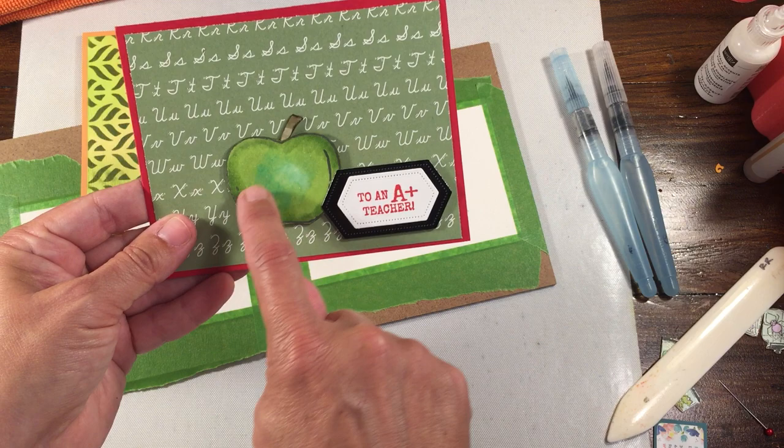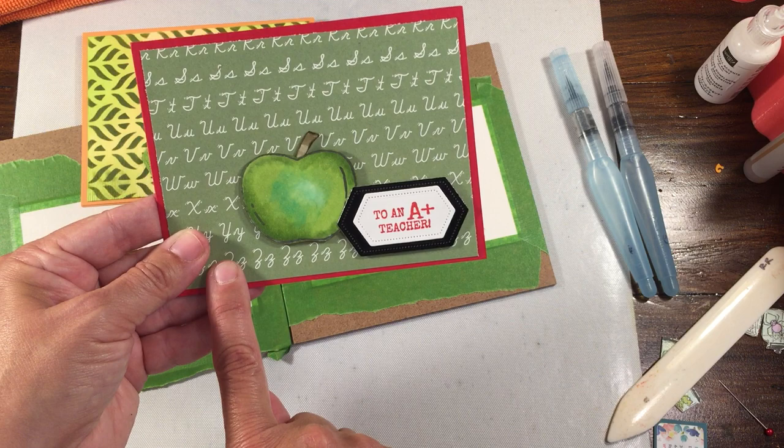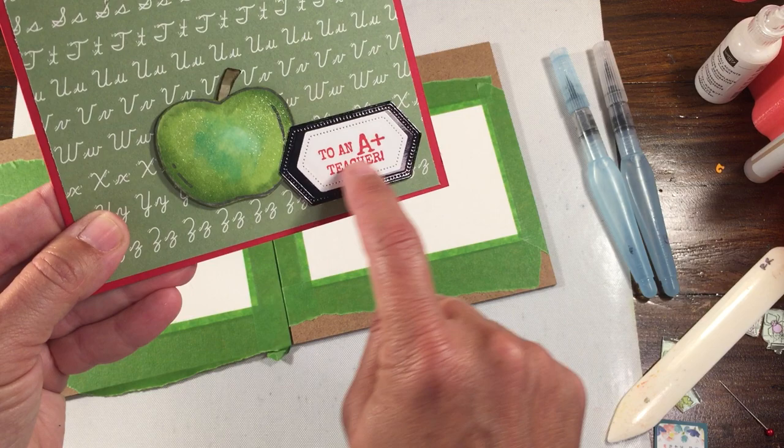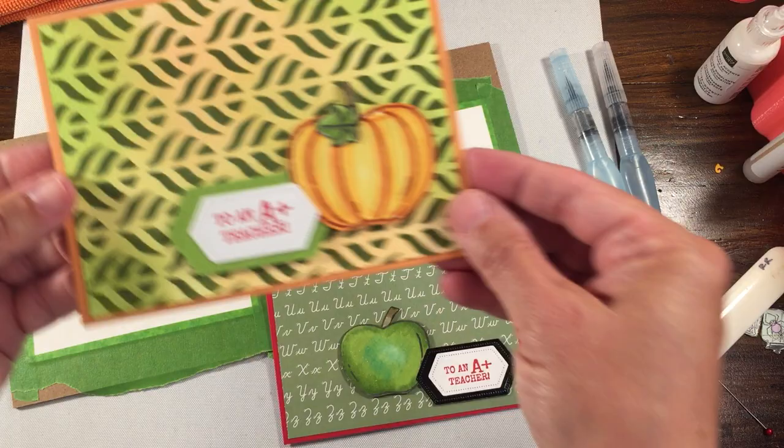I did one with a Granny Smith green apple and some very old paper — one of my favorite papers. I actually have a whole entire other pack of it because I loved it so much. This is just a piece of alphabet paper I had left, and then I used some of the black foil paper.